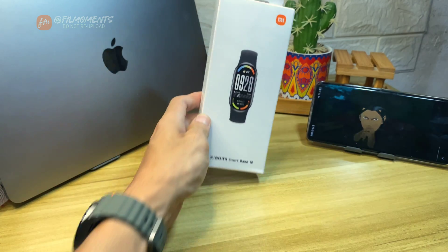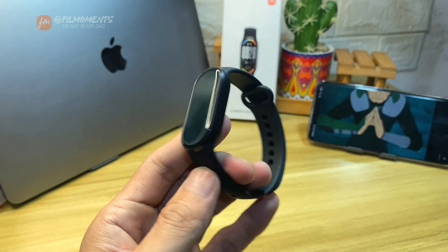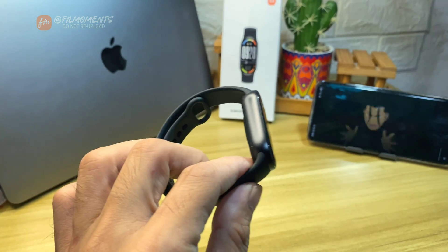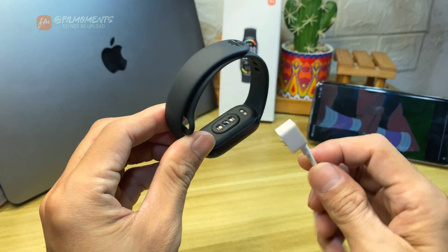So I guess you bought the new Xiaomi Band 10. Here's how to connect it to your smartphone. First of all, you can't find any button on the Xiaomi Band 10, and the only way to turn it on is to charge it using the included magnetic charger.